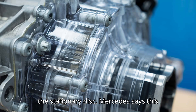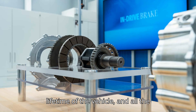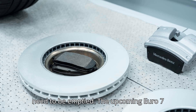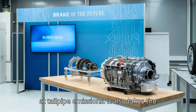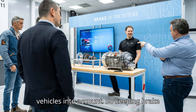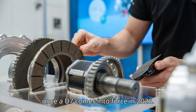Mercedes says this system shouldn't require service for the lifetime of the vehicle, and all the brake dust it generates is kept inside the system in a compartment that doesn't need to be emptied. The upcoming Euro 7 emissions standard doesn't just look at tailpipe emissions — it also takes tire and brake particulate emissions into account, so keeping brake dust from the environment will become more of a talking point in Europe once EU7 comes into force in 2026.